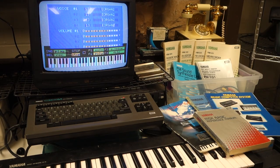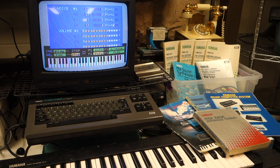Yamaha first released the CX-5M Music Computer in 1984. The system uses a Z80A processor, runs MSX Basic, and has support for MIDI input and output.